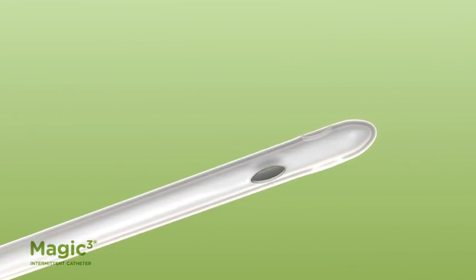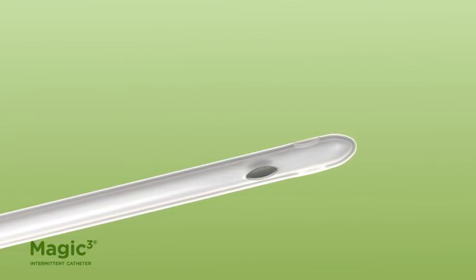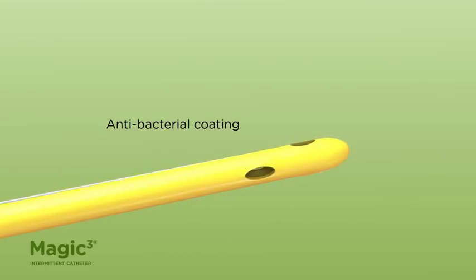The catheter's outer surface may or may not have a coating on it. The catheter is also available with an antibacterial coating.